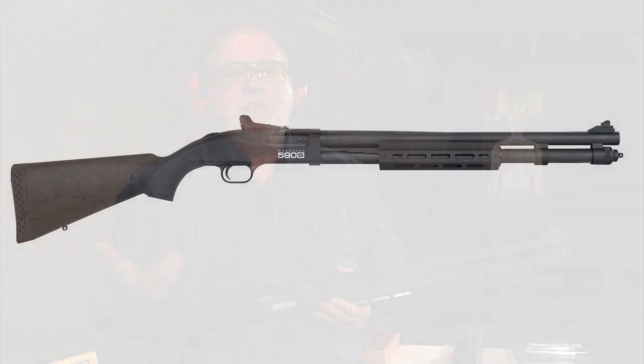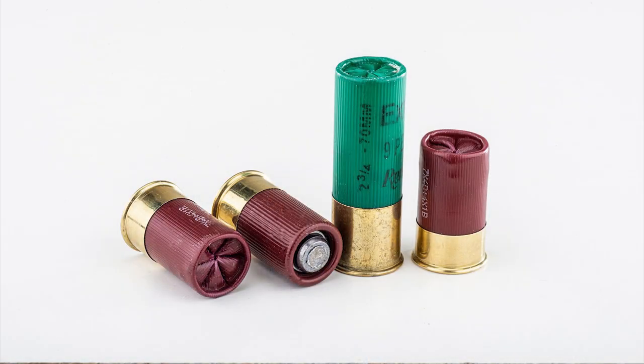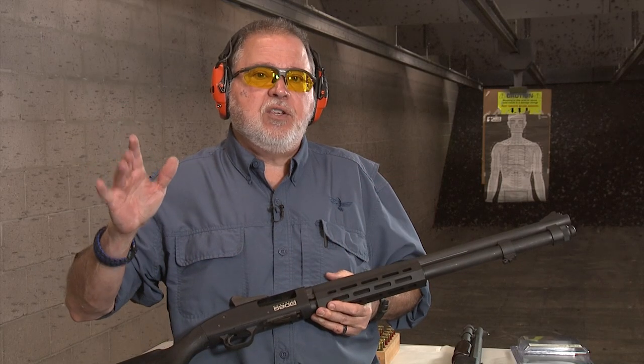You might say it looks like the same shotgun, and it is — with one big improvement. In the past, if you wanted to shoot micro shells or mini shells, you had to use the OPSol, a rubber insert that lets you shoot them. The downside was you had to take it on and off when switching between full and micro shells. With the 590S, you don't have to do that. It's capable of shooting 3-inch, 2¾-inch, and 1¾-inch shells without any changes.